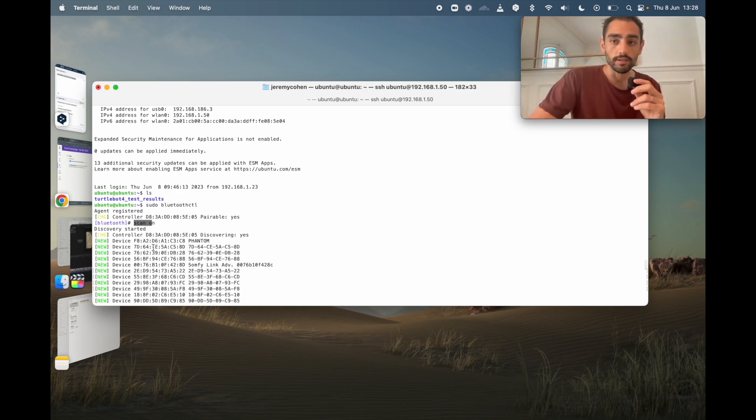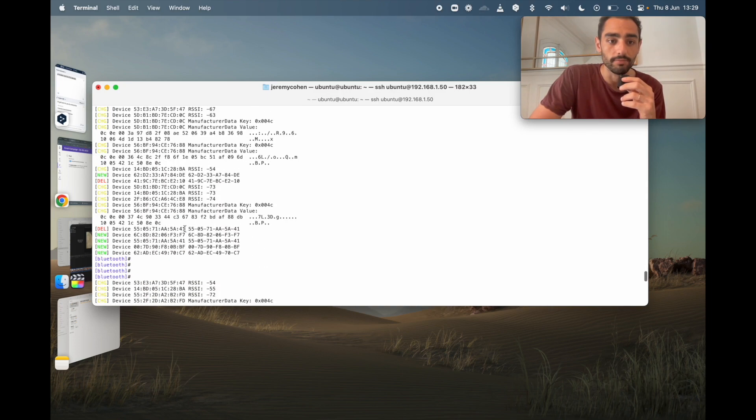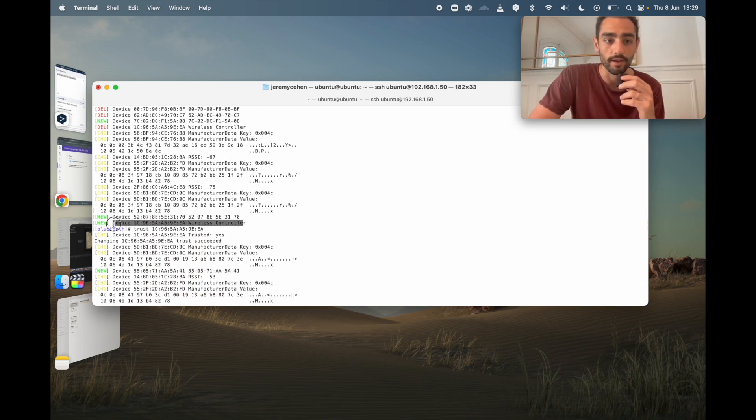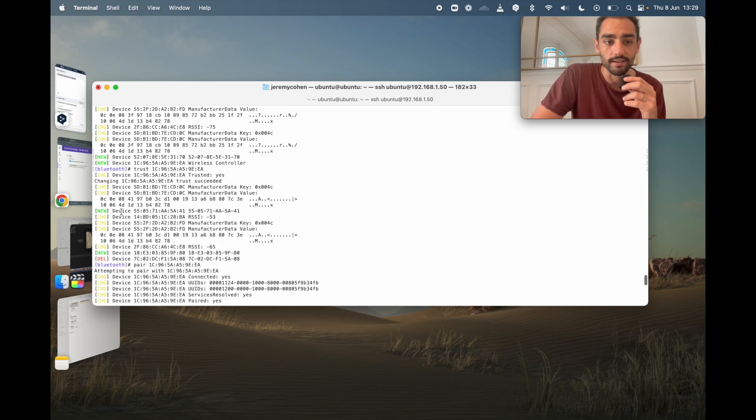Usually you do that because the TurtleBot 4 normal version has a controller included. But in my case I took the Light version, and it turns out I already have a PS4 controller. I can use the same command - pressing this button with the Share button - and just like that I was able to find the wireless controller's MAC address. I spent some time to confirm it was the right one, then I said 'pair' and then 'connect'.